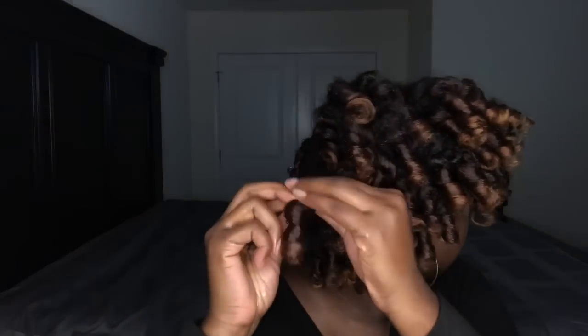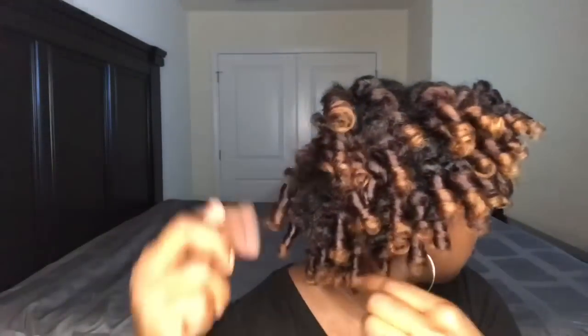Do y'all see these curls though? Look how defined they are. They're so bouncy and light and I just love how this is looking so far.